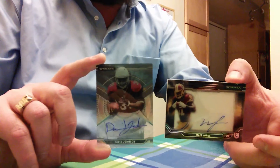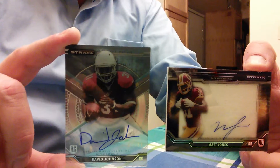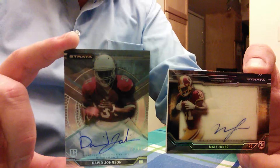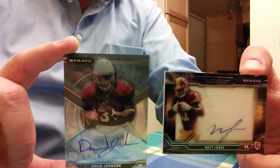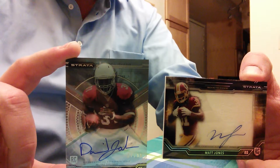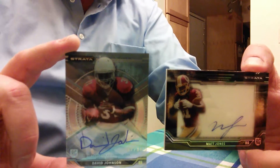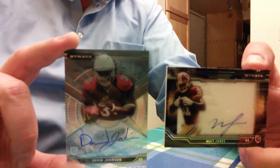There are our two hits from the box. Please follow us at Mike Stadium Sports Cards on Facebook so you can see exactly how to win each of these cards. Thank you guys for watching — we'll hopefully be showing you some more here soon, and have a great collecting day.